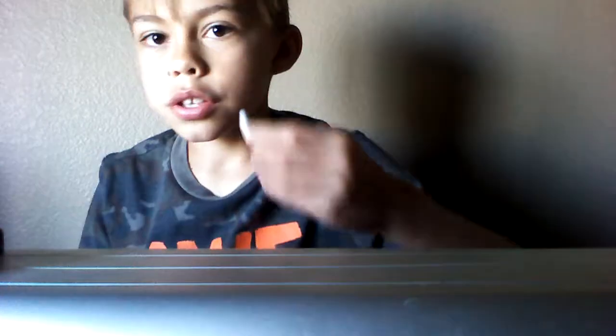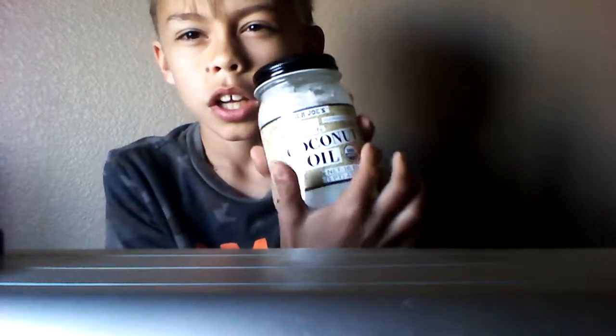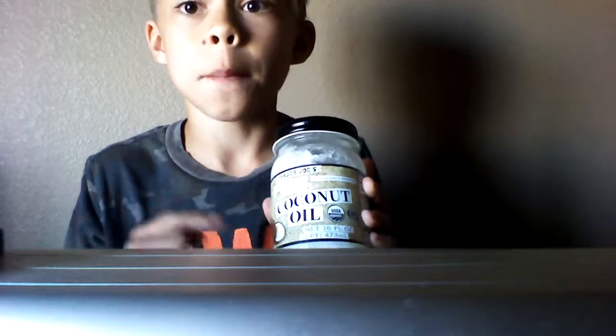What you're going to need for this video is, of course, your fidget spinner — this one's trash, listen to how loud it is, it's completely trash. You're also going to need something like a q-tip or a toothbrush; a toothbrush works best. And this next item you're going to use — you're going to want coconut oil. That is the most important part, it's very important.